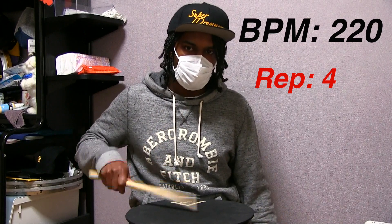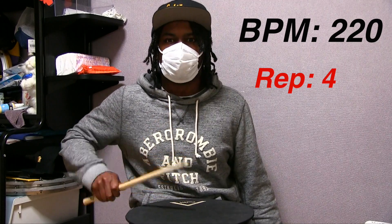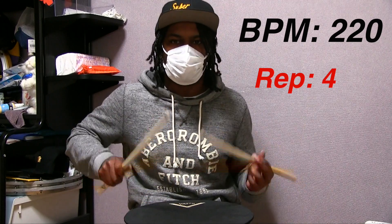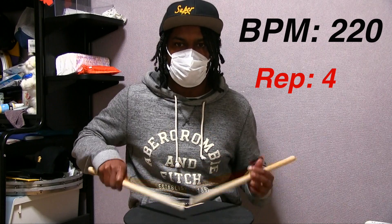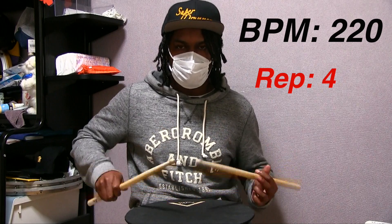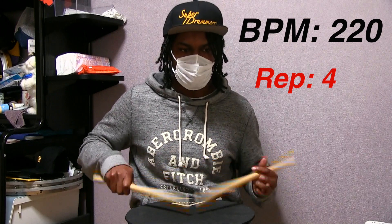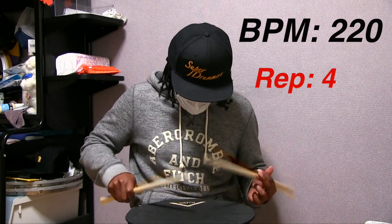Going through rep number four, as usual, my arms are pretty much on fire. But the technique I'm using has me in a pretty comfortable position and rhythm to keep going. A lot of times, you can't just power your way through everything. That's pretty much exactly why you don't see 100-meter runners running in one-mile races. You're going to have to pace yourself if you want to get through this exercise.